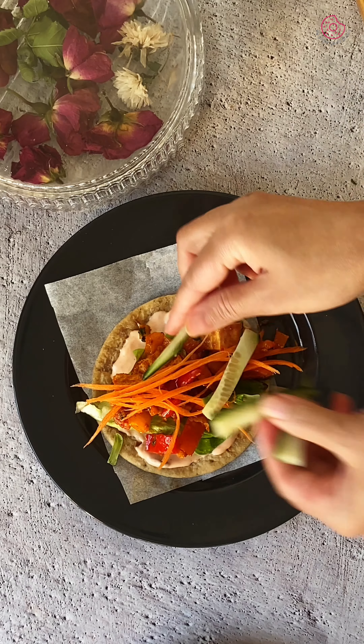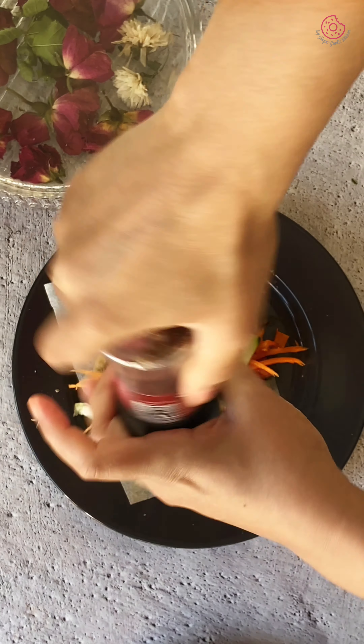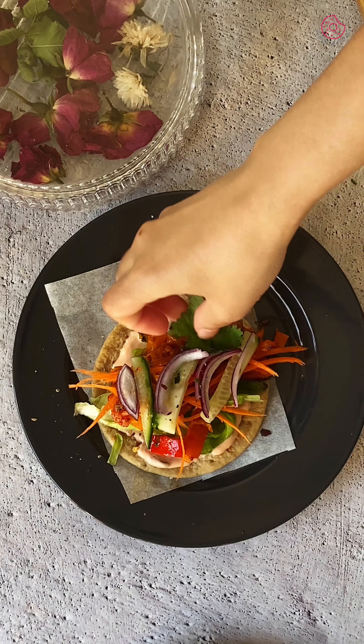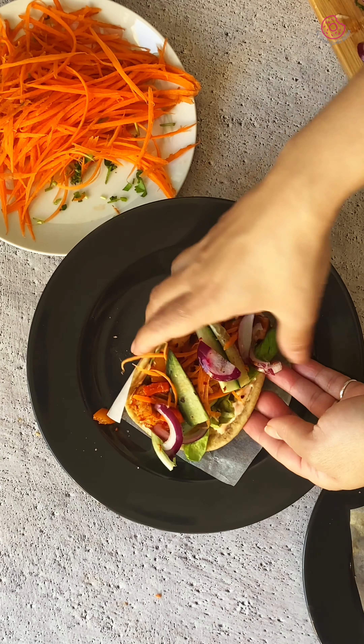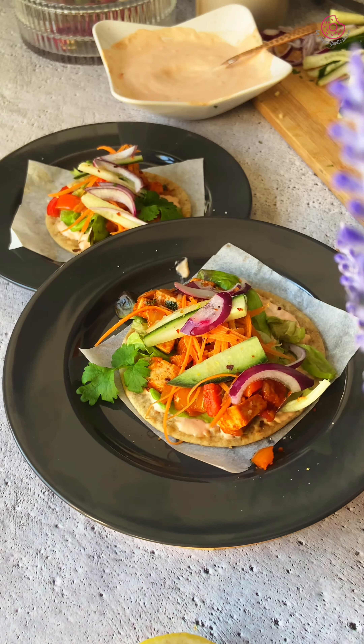Now garnish your tacos with shredded carrots, sliced cucumbers and onions. Finish with a sprinkle of lemon juice, salt and pepper to taste and your tofu bell pepper tacos are ready. Serve these flavorful tofu bell pepper tacos warm for a nutritious and satisfying meal. Enjoy, happy cooking, see you next time!